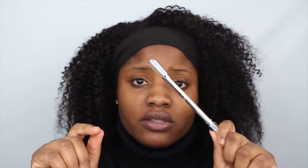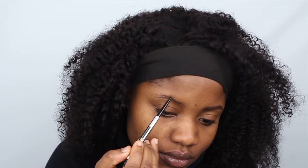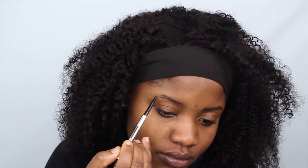I'm just gonna go ahead and do my brows, but I just wanted to drop my apologies first. So using the Benefit Precisely My Brow Pencil in shade five as usual, I'm just gonna draw my brows really good. This is an example of your brow just not even agreeing with you today.